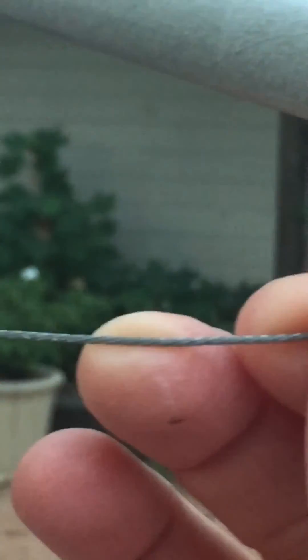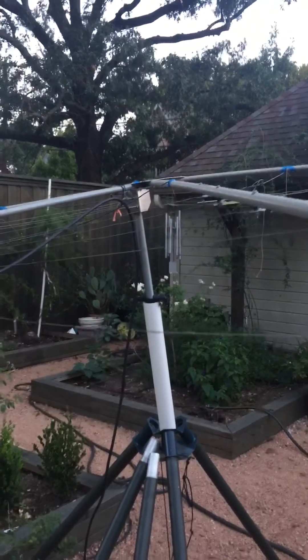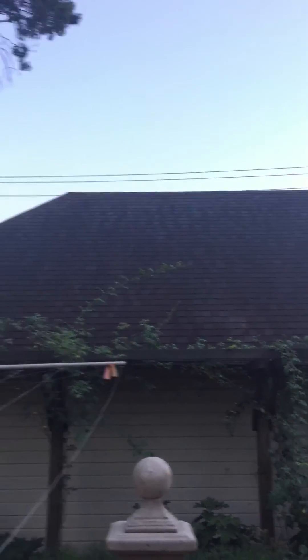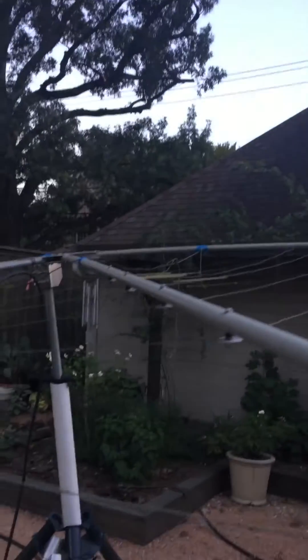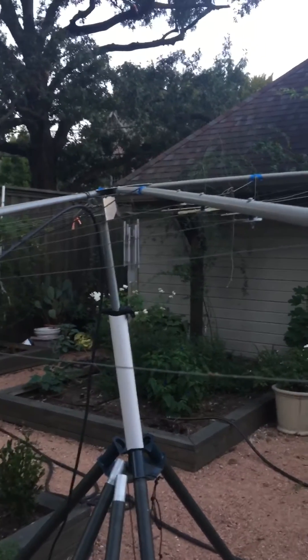I called MFJ but nobody called me back. So anyway, 73 for now. The cobweb is a great antenna, works pretty well. It's no beam, but for limited space it's going to go up on top of that garage right there — it's going to be awesome. 73 from Echo Mike one, two Austria uniform.